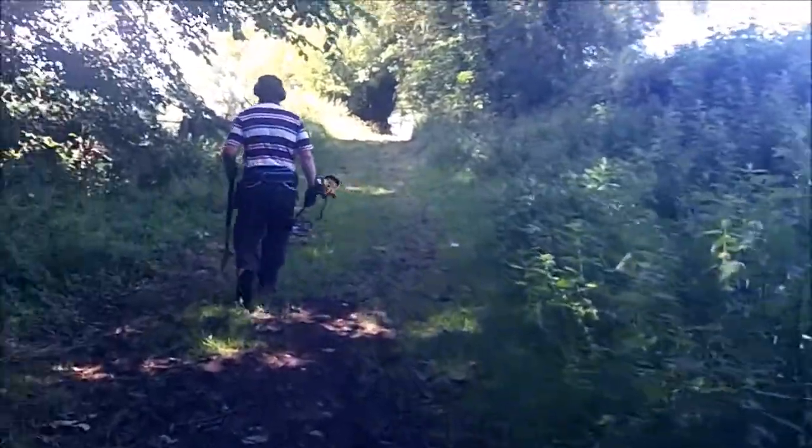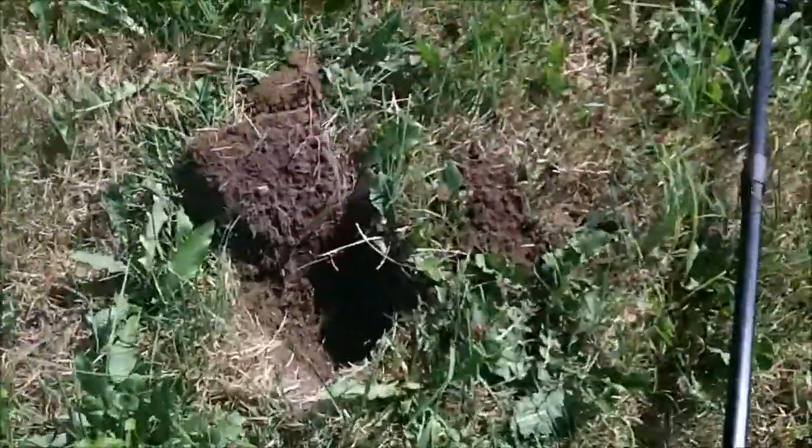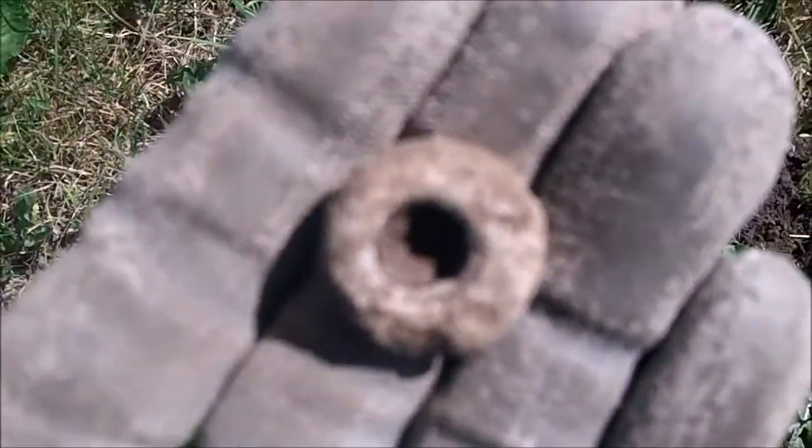We're going down this nice little path onto a different field. I've just had a spindle whorl.